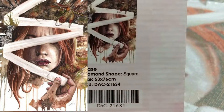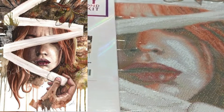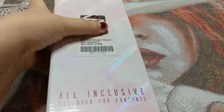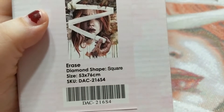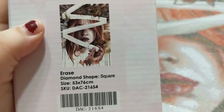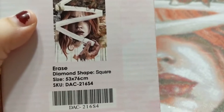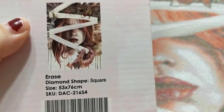So the painting I got was 'Erase.' I'll leave all of the artists' info on screen because I don't remember which artists these were from. I purchased 'Erase' - it's a 53 by 76. Sorry, my dog has decided to take the largest drink of his life. Guys, can you settle down?